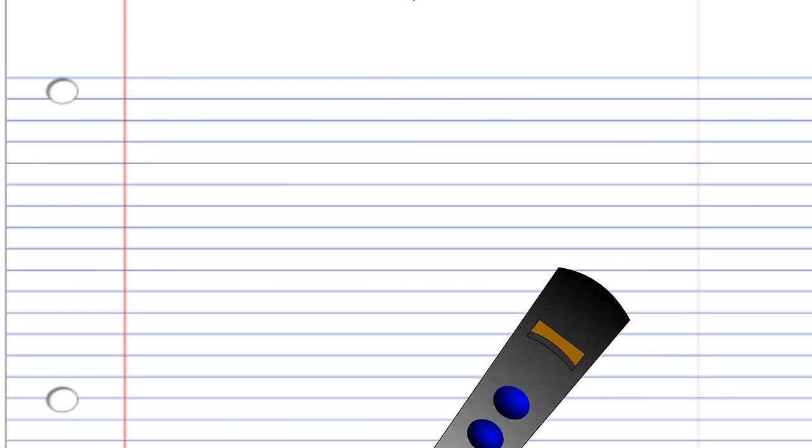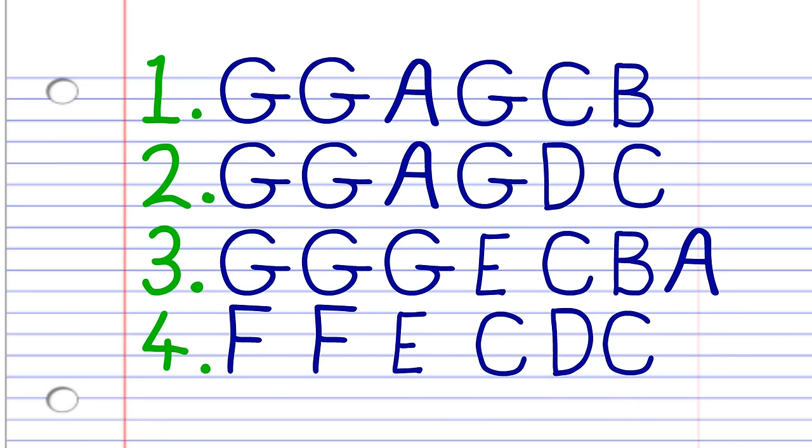So let's get straight into it. Here is what Happy Birthday looks like when written down in the key of C. And this is what it sounds like: G, G, A, G, C, B, G, G, A, G, D, C, G, G, G, G, E, C, B, A, F, F, E, C, D, C.